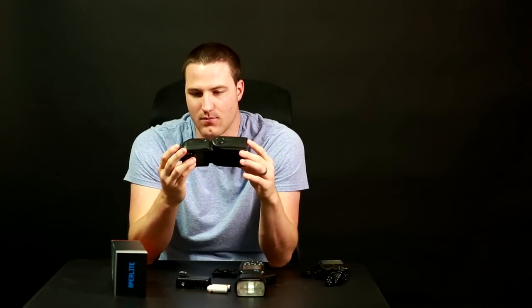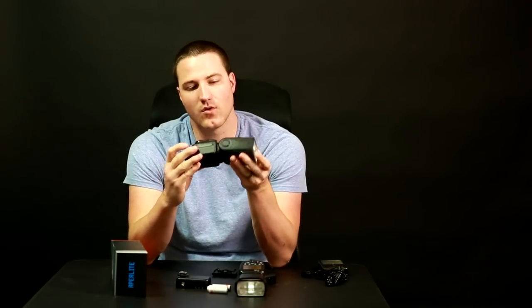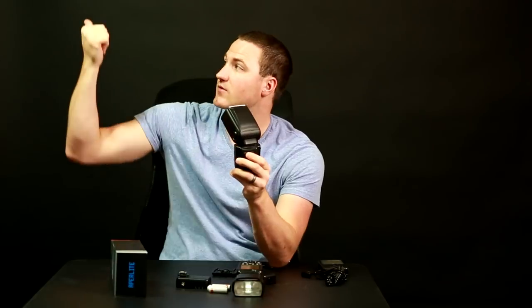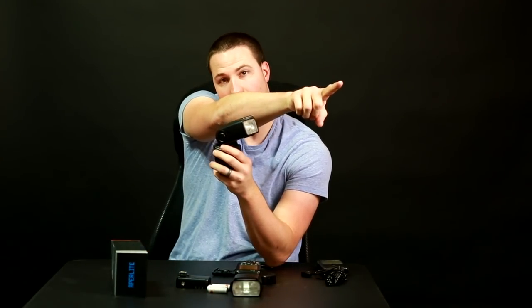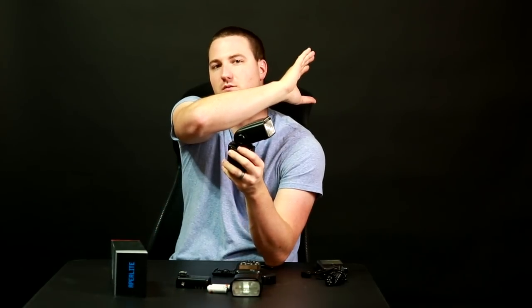My biggest complaint with this flash is that it does not allow you to angle the flash head behind and to the left at a 45-degree position. You can rotate it in one direction, but you cannot move it past 90 degrees on the left side. So I basically cannot use this on camera as a bounce flash at weddings or events, because I'm constantly changing flash orientation. If I need to bounce off a wall to the left, I can't — I can only hit the wall straight ahead or directly above.